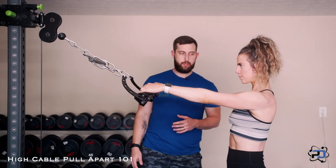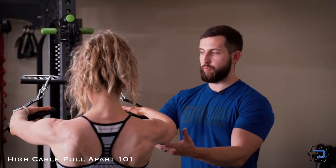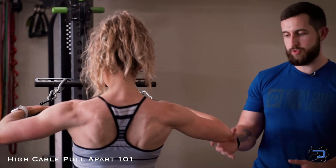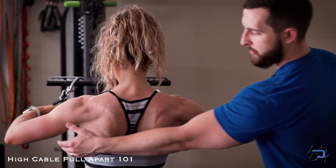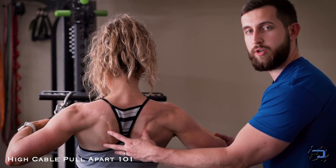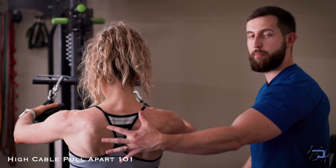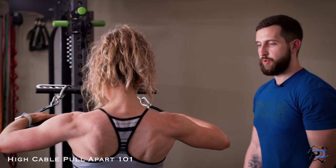As Su is set up here, she is going to initiate the movement by simply rowing and driving the elbows out. As she is driving the elbows out and gets to that position, she's going to continue to drive — and that's when the retraction is going to occur. As she goes into the eccentric portion, she's going to stay in control, maintaining tension throughout the upper back.